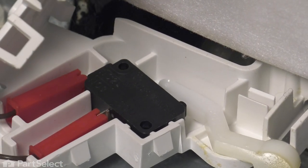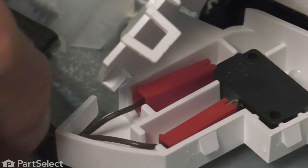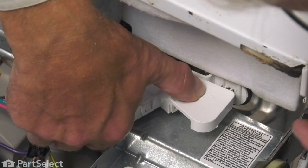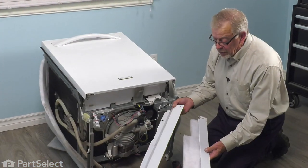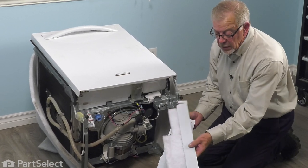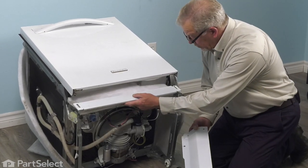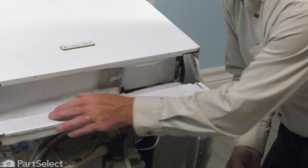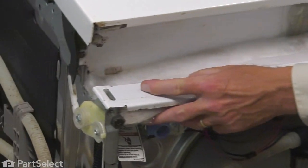We'll reroute that harness, and then we can close the cover. Make sure both tabs lock in place. When installing that access panel, we'll put the narrow portion on first, and we'll make sure that we line up those slotted openings on either end of it with the holes in the frame.